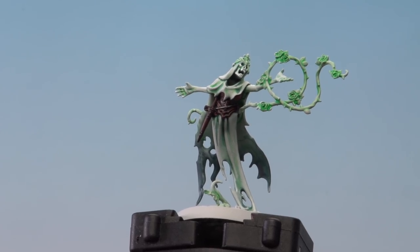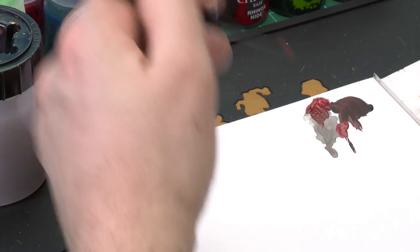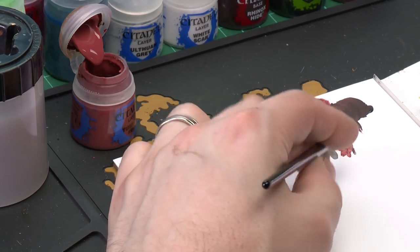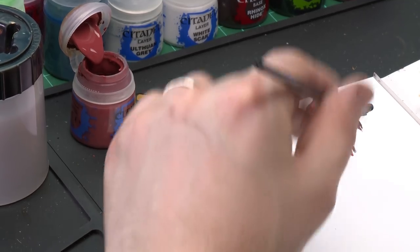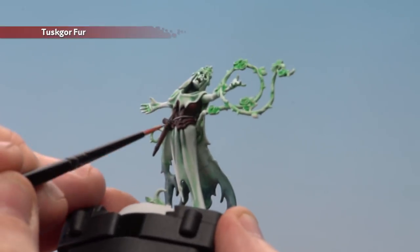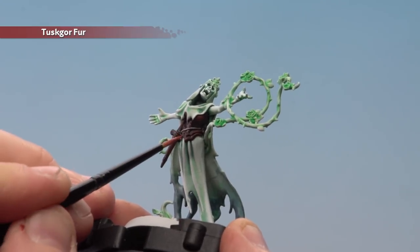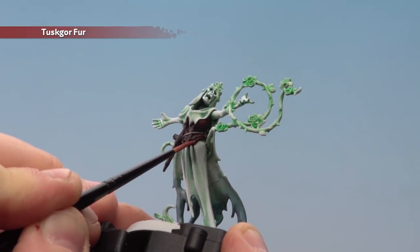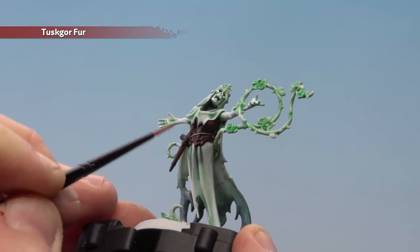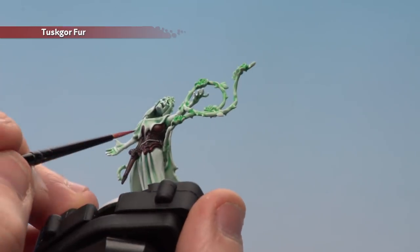With that highlight done, move on to the final leather highlight using Tuskgor Fur — concentrate this on the basque only, not the scabbard. Use a small layer brush with a touch of water, spin it to get a nice point, and make this highlight even smaller than the last — almost just picking out corners on the basque area. There's also some thread crisscrossing across, so pick those out as well.